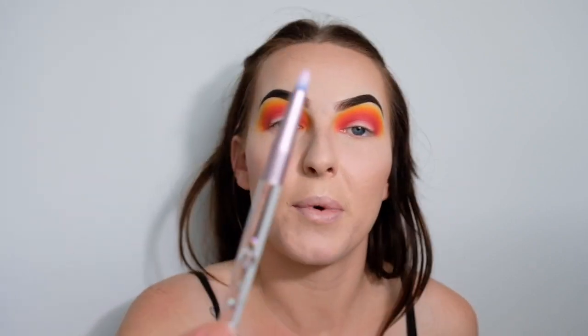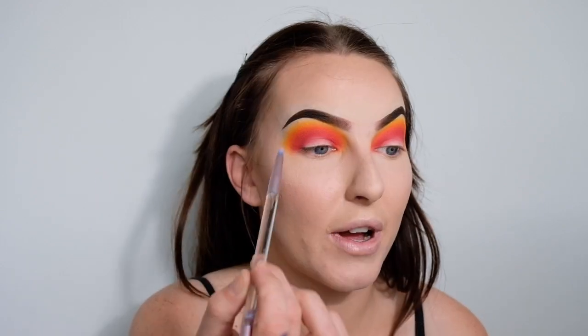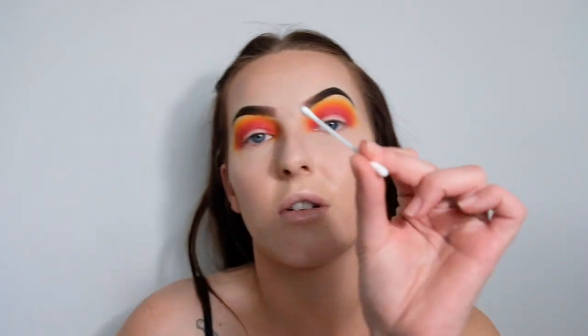I can always go back in and blend them out a little bit more later, but for now I'm going to be doing a cut crease. The first thing I'm going to do is take some micellar water on a small lip brush and use that to remove some of the eye makeup on the eyelid where I'm going to be carving out the crease, so that it doesn't look clumpy and so I get a more vibrant colour — I want the base to be as white as possible. Once I've removed it a bit, I'll dry it off with a cotton tip.